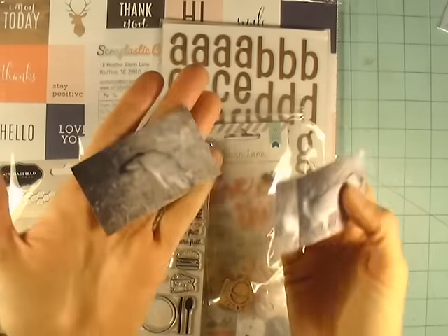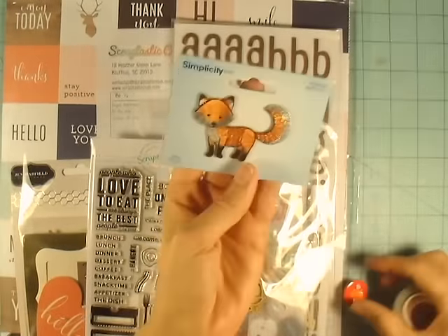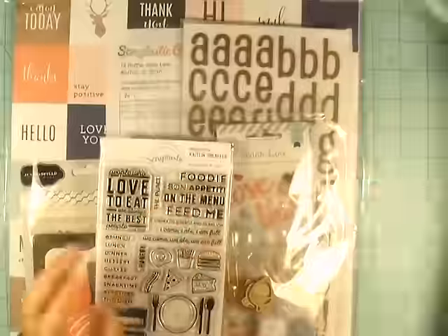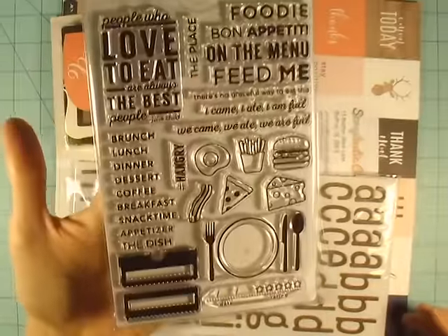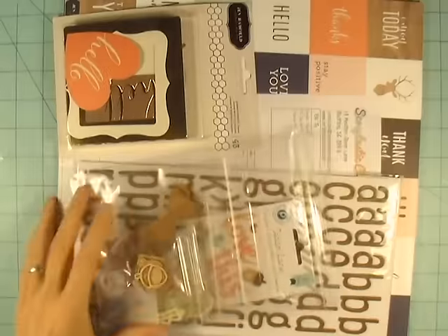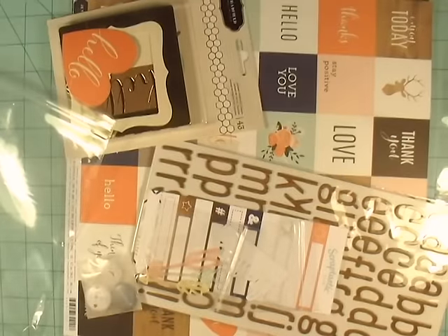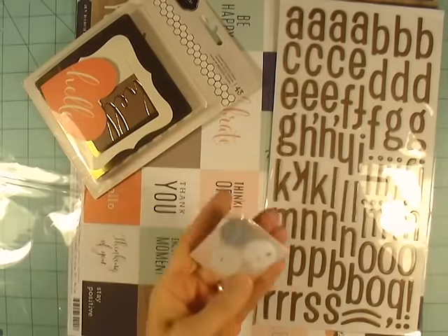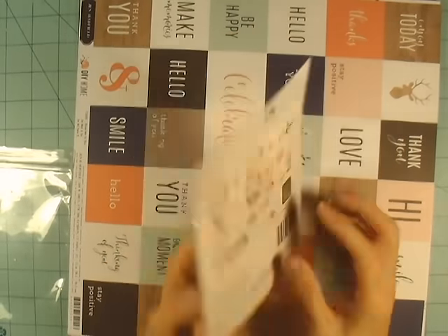Hey everybody, it's Angela and I am back with a process video. I have these three pictures of a fox that my son-in-law captured on a game camera out on the farm. I had pulled some supplies of my own aside to scrapbook those, and then I got this kit from Scraptastic — I think it's called 'Back Home' or something like that — and it had some foxes in it, so I thought I am just going to try to use this kit to do my layout.